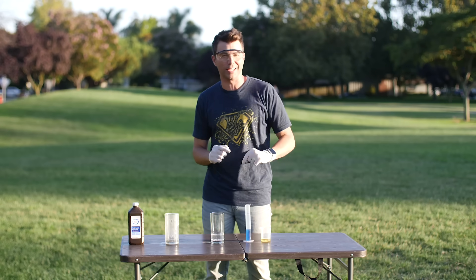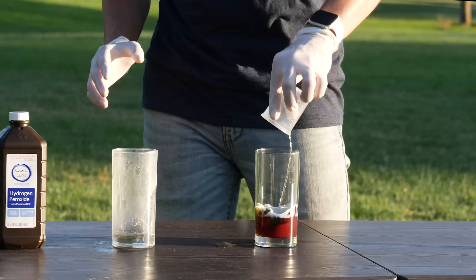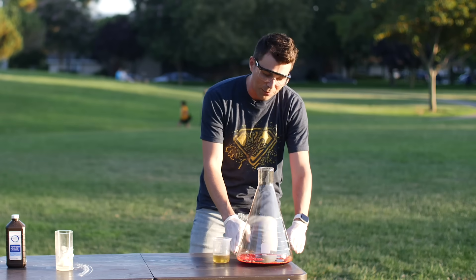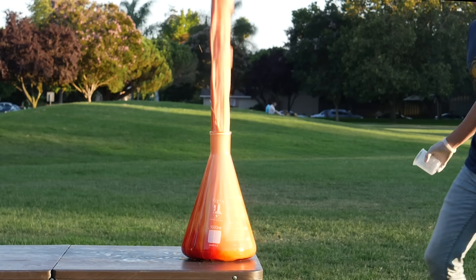So that's cool, but we can make it way more impressive if we add one key ingredient: soap. If we pour this in and then do everything else the same, now when the oxygen is released, the soap captures it, creating bubbles and foam. And then finally, if you do all that again, only now you add food coloring and use a flask that tapers like this, you can focus the expansion of foam so it looks maximum awesome.